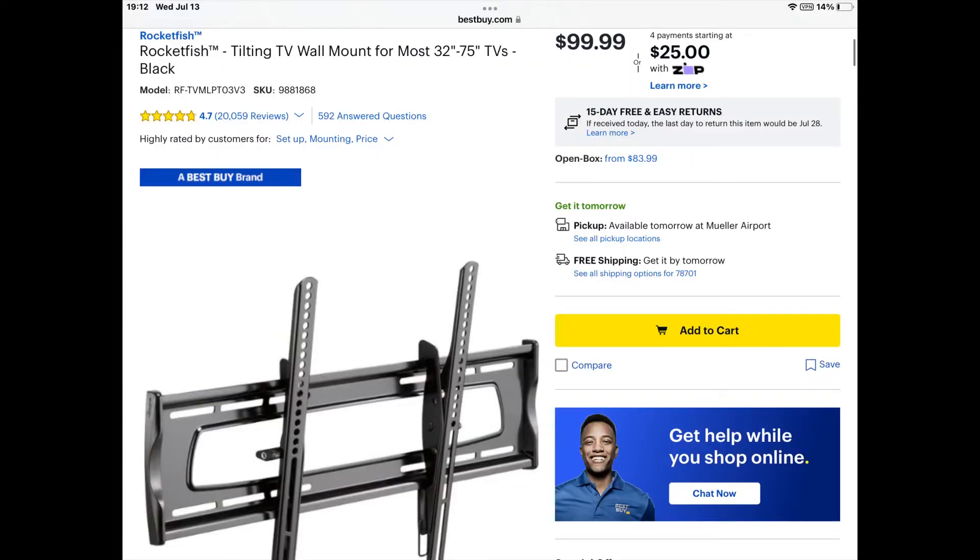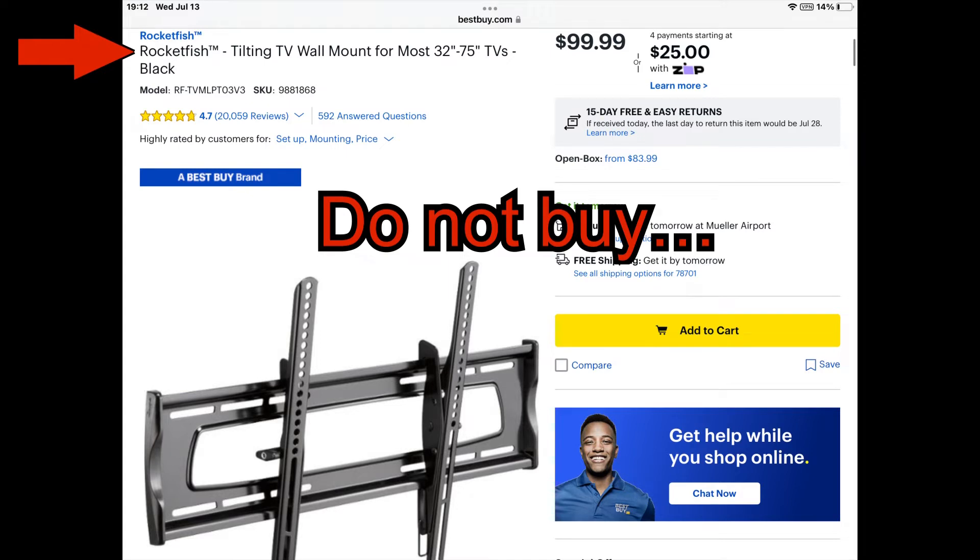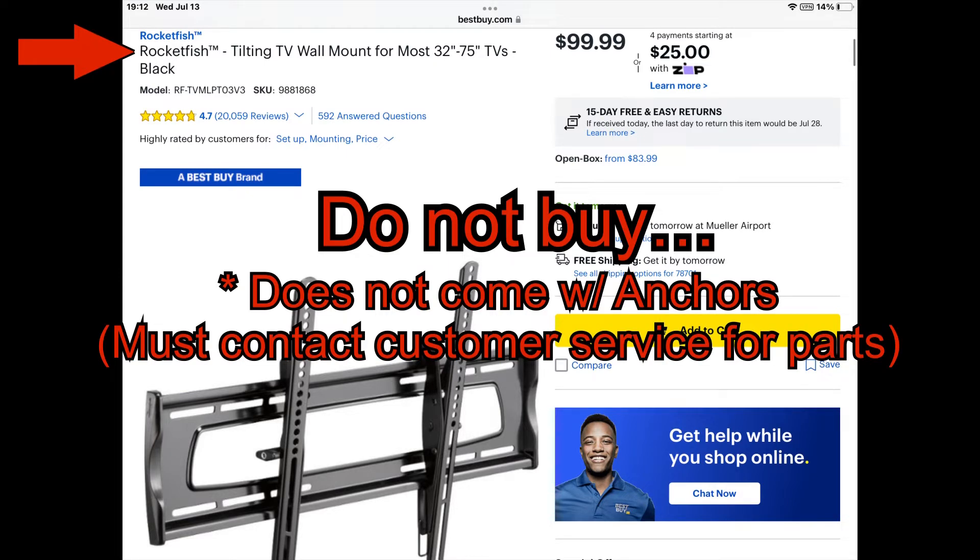I went for a Rocketfish mount instead — do not buy this mount for installing into concrete. The mount did not come with the necessary concrete anchors to keep the screws in the wall. Rocketfish says if you're drilling into concrete you must contact them and they will ship these anchors to you. No thanks.